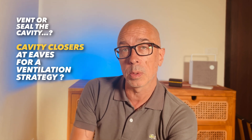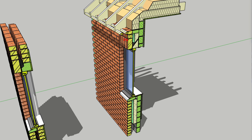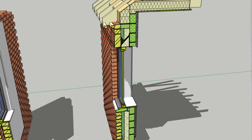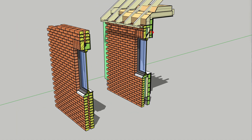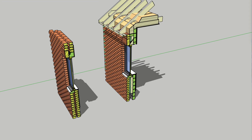Do we want to see cavity closers at the eaves? Yes — I'd expect to see a cavity closer at the eaves to close off these voids from the roof space for a variety of reasons: fire breaks, tying the leaves of the wall together, and stopping dust accumulating and falling into the cavity. Sealing the cavity is not one of those reasons.